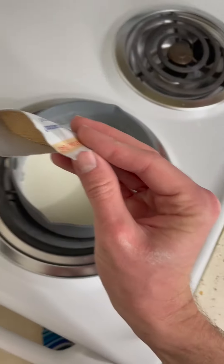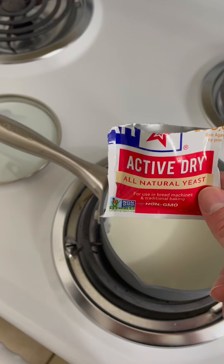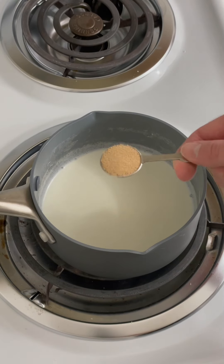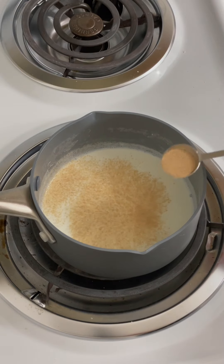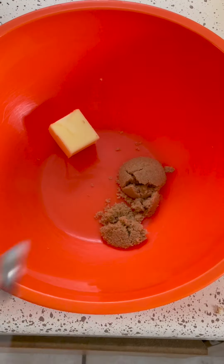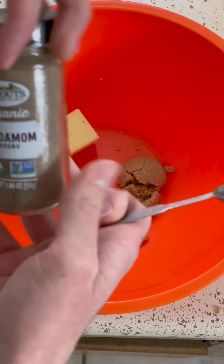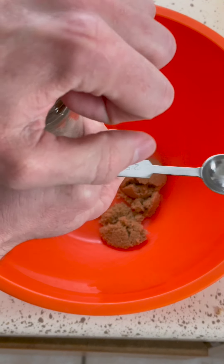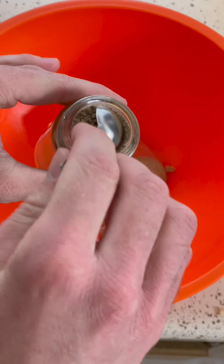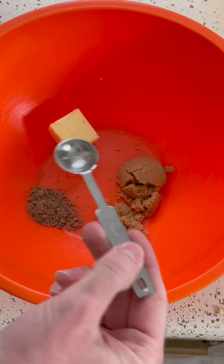I'm just going to use my phone for now. Active dry yeast — we're going to need one teaspoon of active dry yeast. Some wild yeast under the redbird tree. One teaspoon of yeast — we're going to sprinkle this across the milk and let it do its thing. So we've got two tablespoons of light brown sugar, two tablespoons of butter, and now we're going to get half a teaspoon of cardamom. I had to go to three different grocery stores to find this, so you guys better appreciate my dedication to the cardamom.